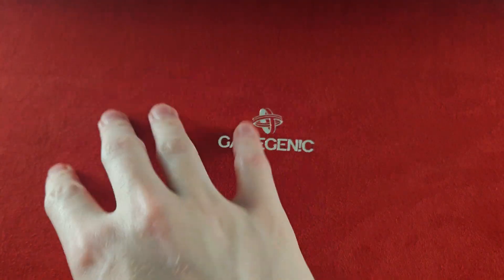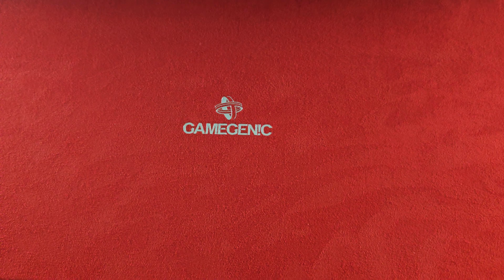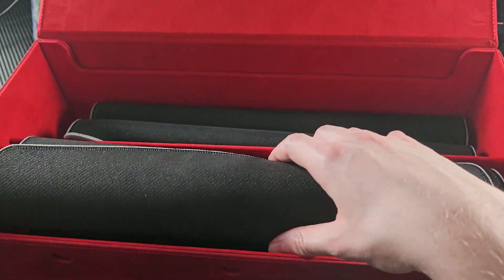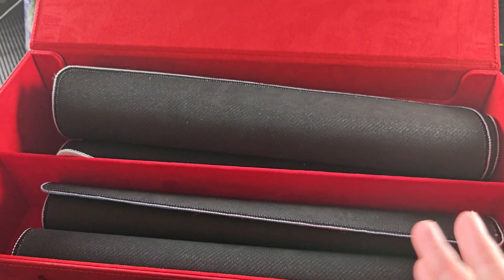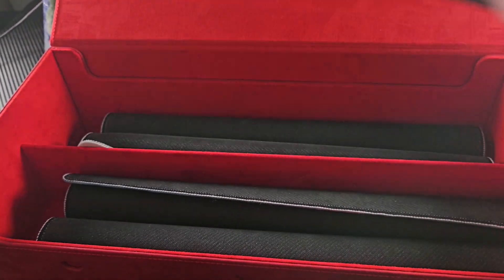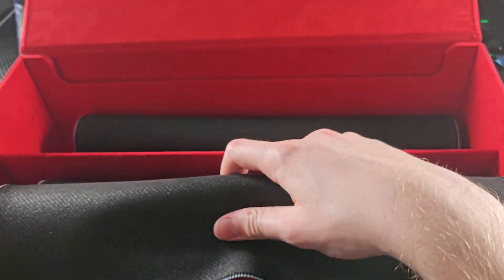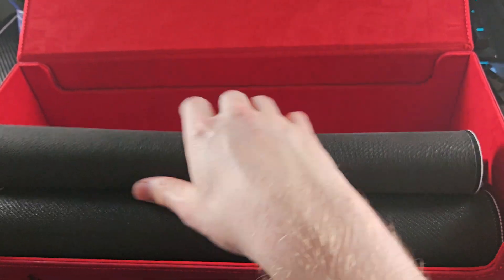This video is not sponsored by any means — it's just my personal preference. The inside cover has this really cool manufacturer microfiber suede or Alcantara material with a really nice touch to it. As you can see, it's got two compartments capable of holding up to eight play mats — just depends how tightly you roll them. Even if you don't have eight, you can separate them, roll them nice and tight, and put them all in one section.